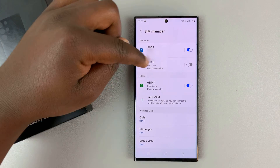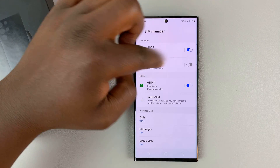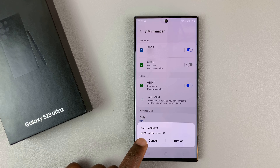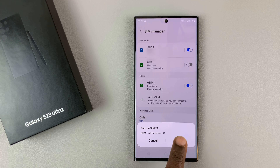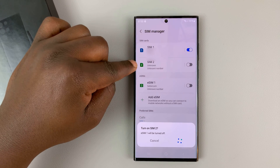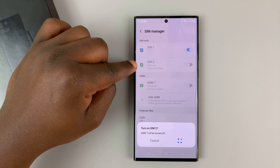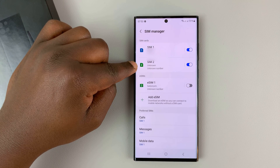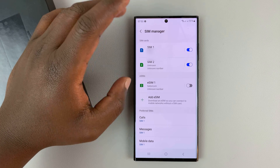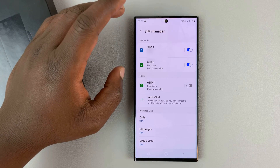So for instance, if I want to enable SIM2 — the physical SIM2 — and tap on enable, it's going to tell me it's going to turn off eSIM1. So if I enable that, it's going to disable eSIM1 and enable my physical SIM2. There you go — that confirms you can only use two SIM cards at the same time.